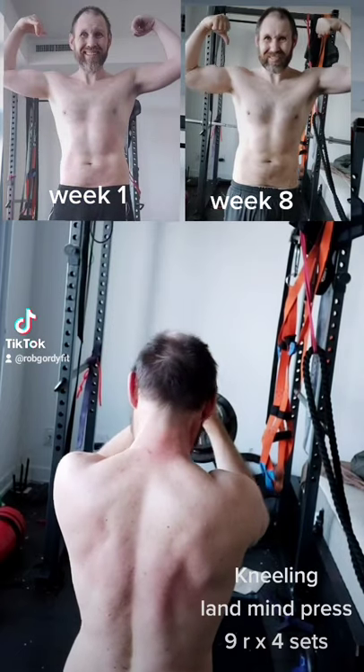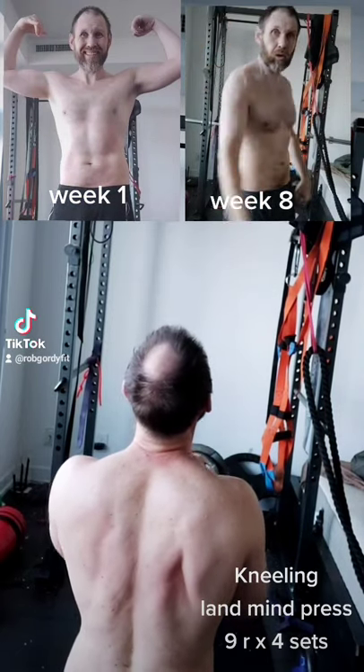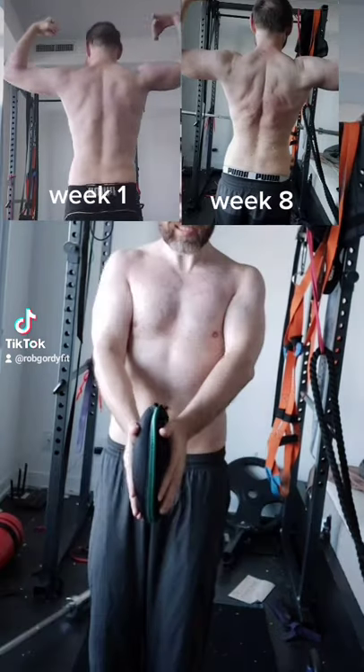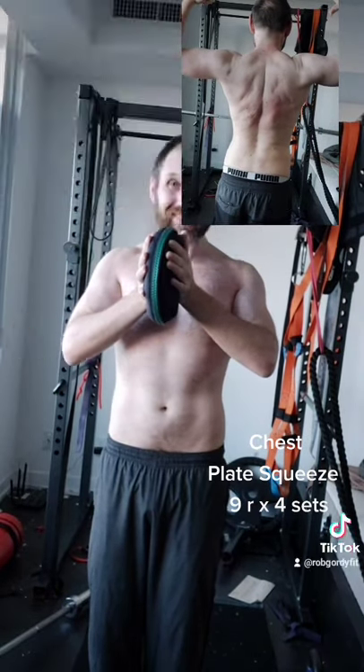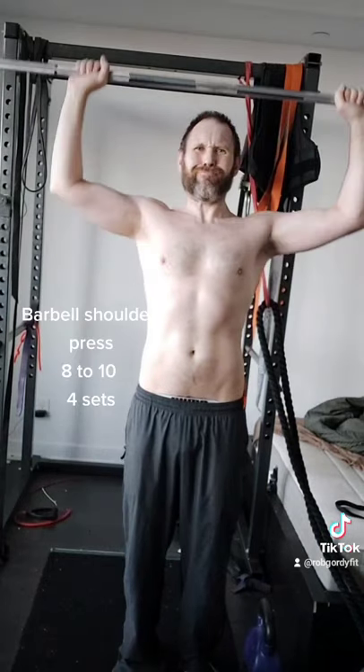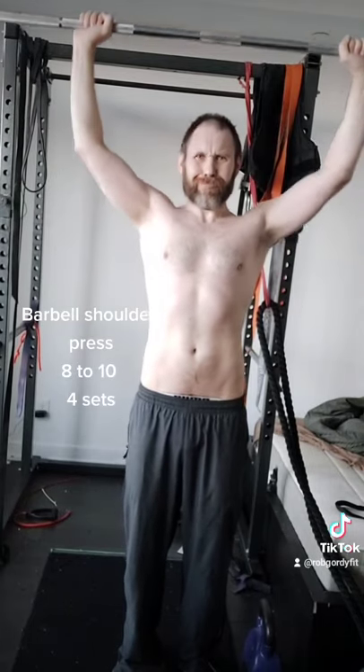This is week eight of putting on muscle at 48, and this is my upper body workout that I do two to three times a week. I started with the landmine press, then go to the chest plate squeeze, and then finish up with about six other exercises — there's the shoulder press with the barbell, love this one.